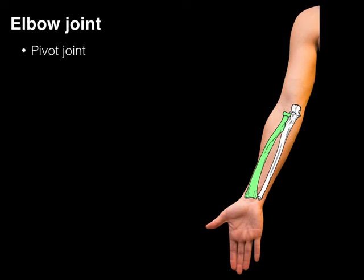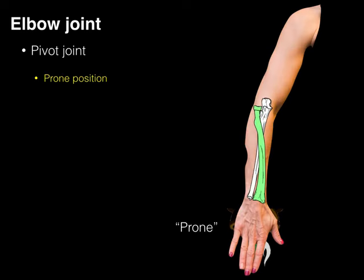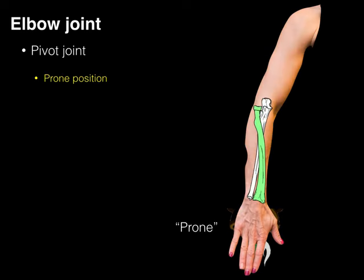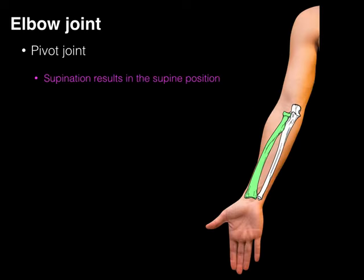Let's see this superimposed on the human body. There's our supine position. A way of remembering it: you can hold a bowl of soup when your hand is facing forward. But if you do this motion, you're more prone to spill the soup — that's pronation. Moving from the supine position holding a bowl of soup into pronation, into the prone position, you're more likely to spill the soup. So supination results in the supine position, and pronation results in the prone position.